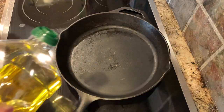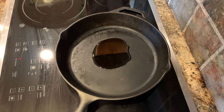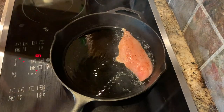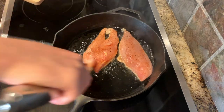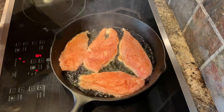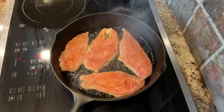Next you'll add a couple tablespoons of olive oil to your cast iron skillet and turn that on over medium-high heat. Add your seasoned chicken and you'll cook this for about three to five minutes on each side or until cooked all the way through.